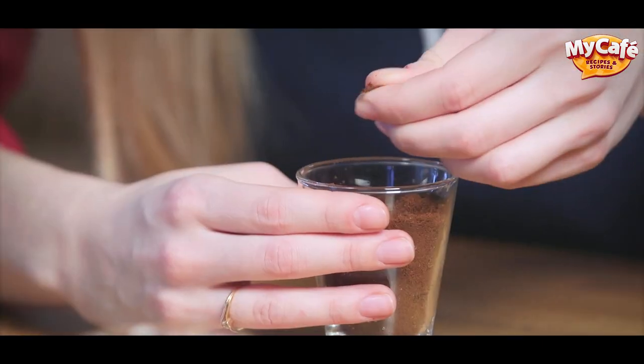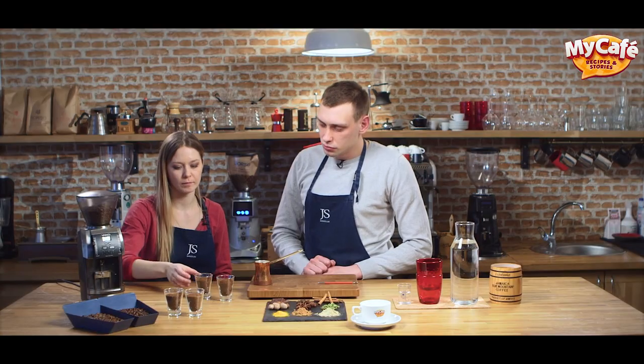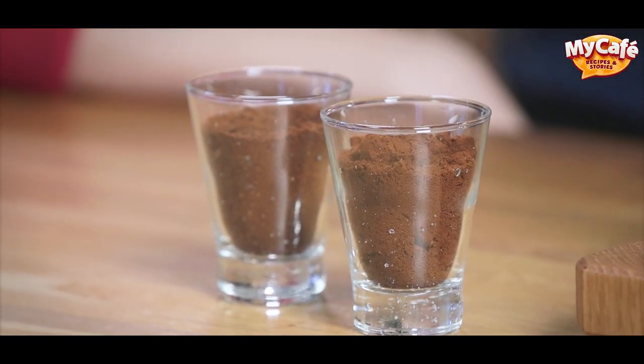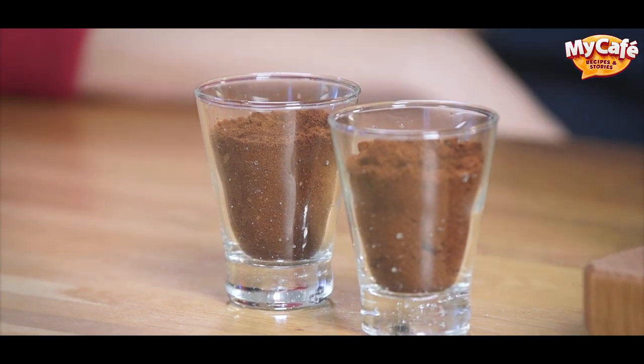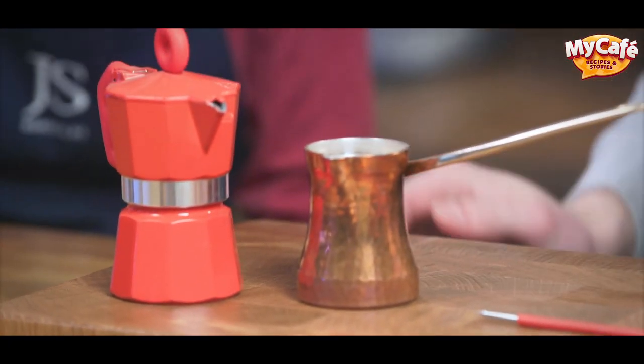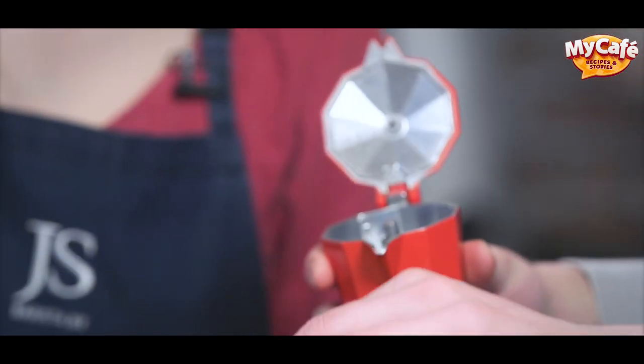Let's take fine grind and rub it in fingers. Its oils are not so well expressed. Fine grind is more universal — it can be used in espresso machines and it also works for stovetop pots. A stovetop pot looks like this; I used to have one in childhood, just like that. It's also called mocha.